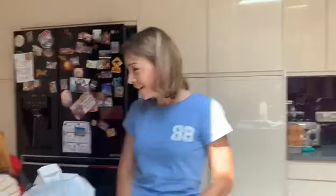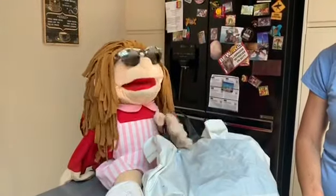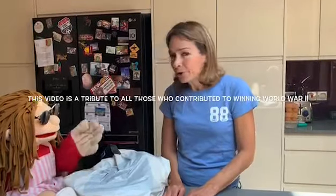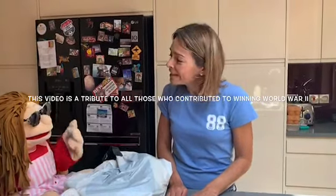Hi, I'm Stella from Kitty Cook and welcome to another cooking session with Kenti Custer, who loves chocolate cake! So I thought that we could join in with the V.E. Day celebrations.